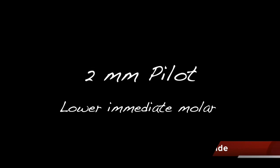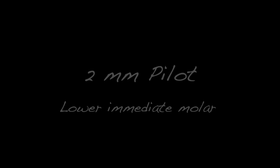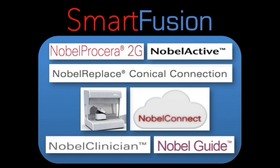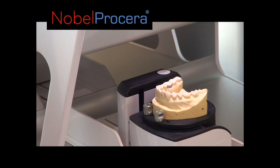Prior to placing the implant, we are going to do what is called a Smart Fusion Guide. A Smart Fusion Guide is actually a mixture of different technologies. Using Nobel Clinician and also Nobel Prosera, we are able to scan a model, fuse that back into a CT scan, which enables us to create the perfect guide.